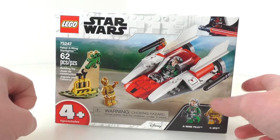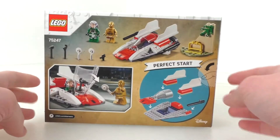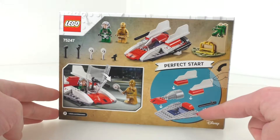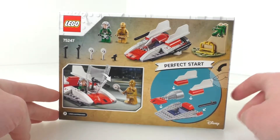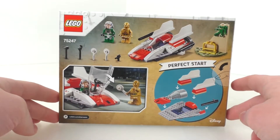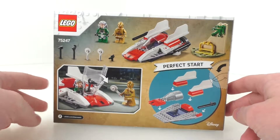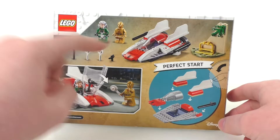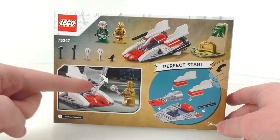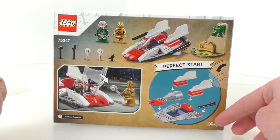We also get the Warning of Choking Hazard at the bottom, as well as the Disney logo. On the back of the box, which looks like a regular Junior set, you can see there is a big, huge, chunky piece used to build the set. I'm probably not going to do a speed build since it's a very small set and pretty easy to put together. On the back you also get a better view of the accessories, the minifigures, and the builds, as well as the LEGO logo, set number, and play features — you can just open up the cockpit.